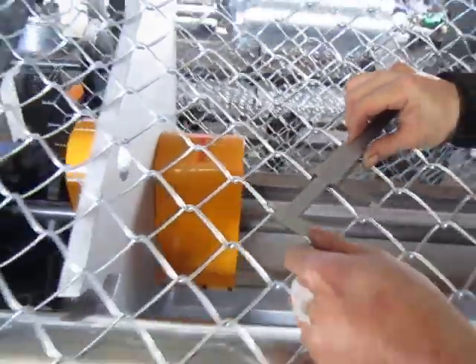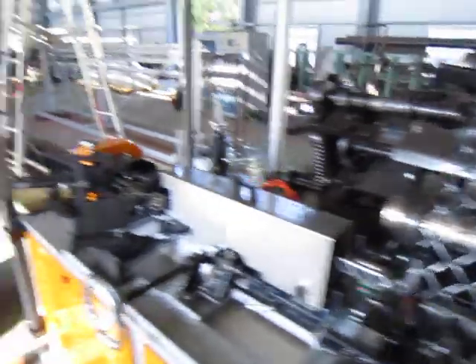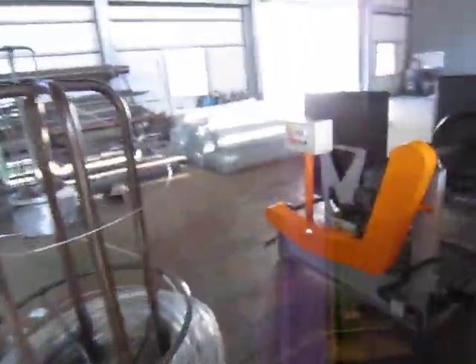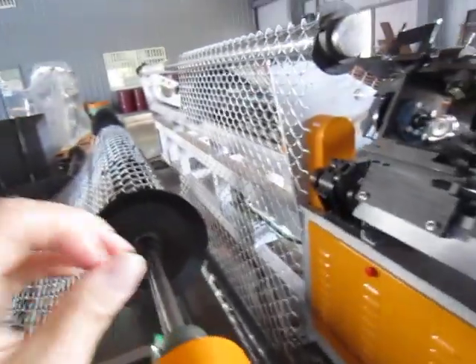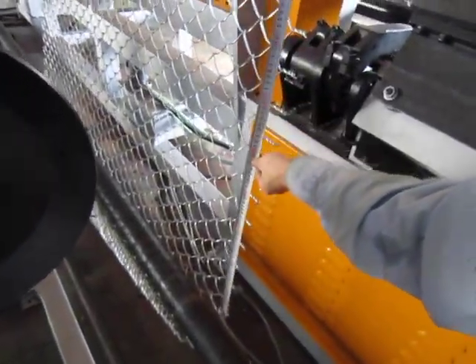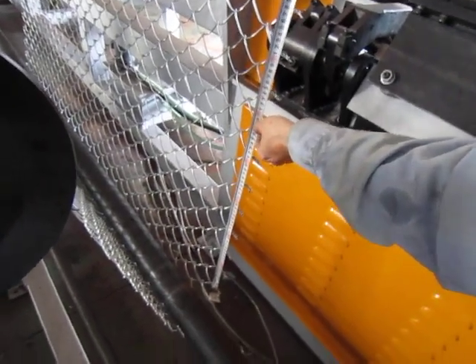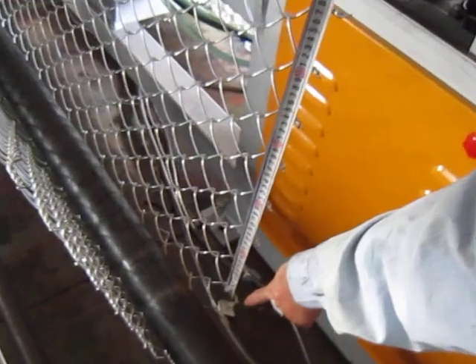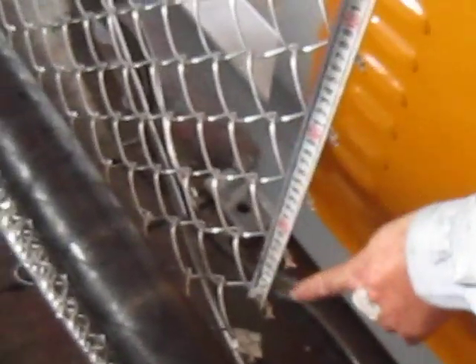Okay, let's go. Wait, wait. Ready? No, from the top.